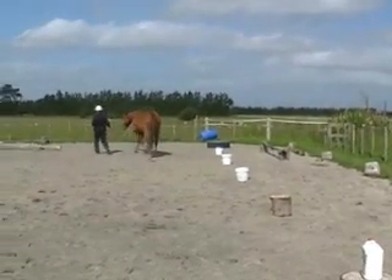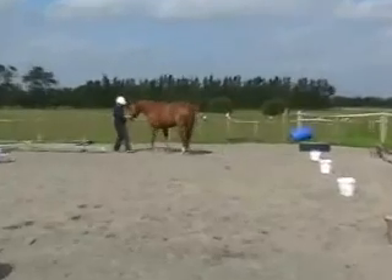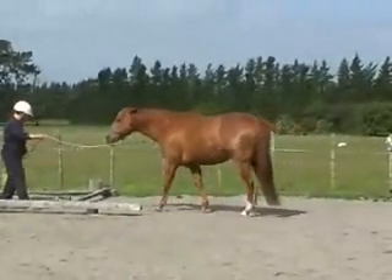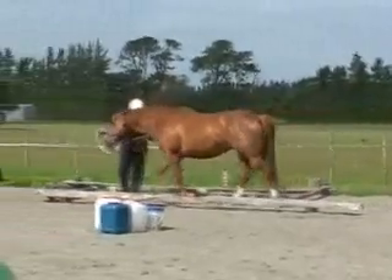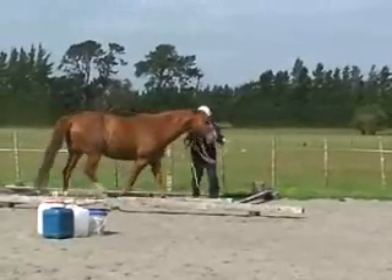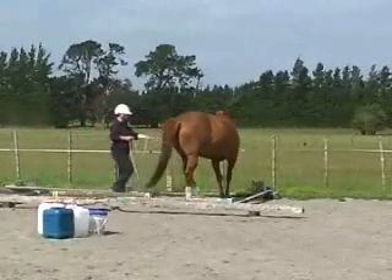The next obstacle is a set of poles set in an S-bend, so the horse has to bend itself around the poles. I'm using the forward position so I can ask her to come around, come around, come around — and there's a bit of tension in the rope there, so we lost another point.